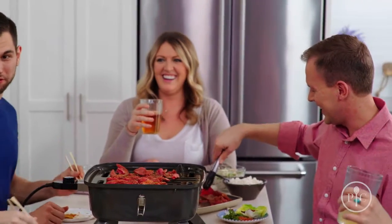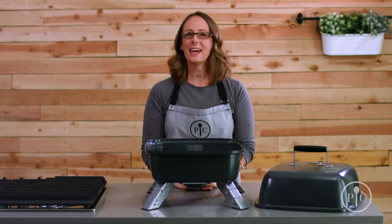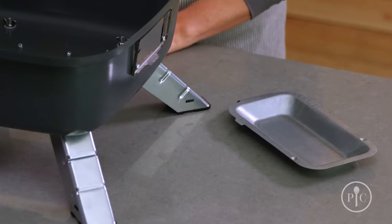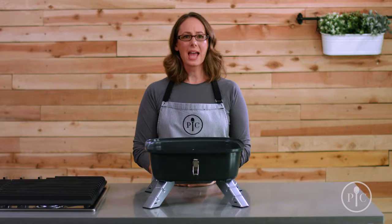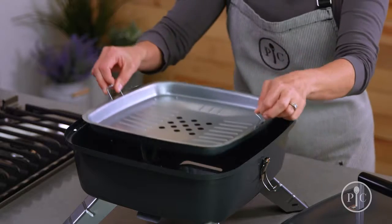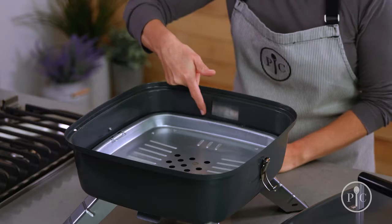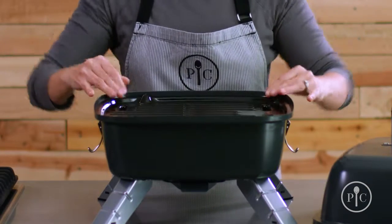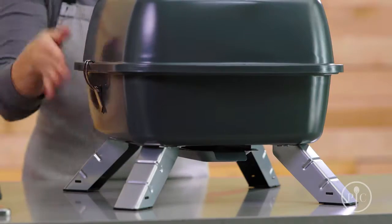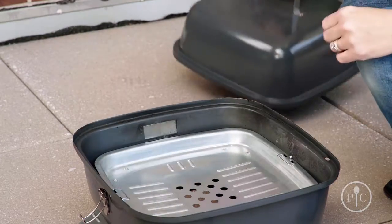Let's set it up for charcoal use first. We're going to put the drip tray in to catch grease — it rests right in the tracks on the bottom of the grill, and you'll need it in place anytime you're grilling. Before we go outside, we'll place the charcoal tray in the bottom of the grill. Next, make sure the plug opening is closed, just as it is here. Then put the grill grate on top with the lid lock, and now we're ready to head outside.